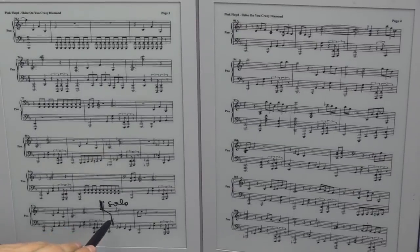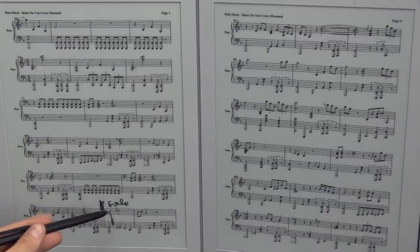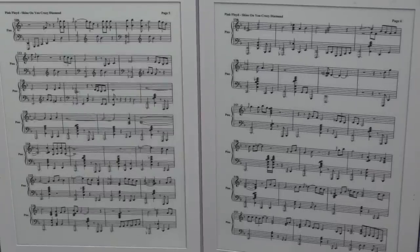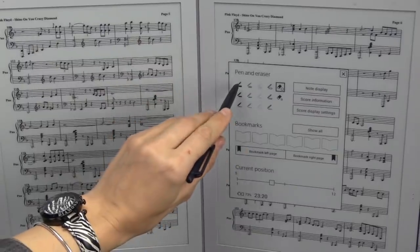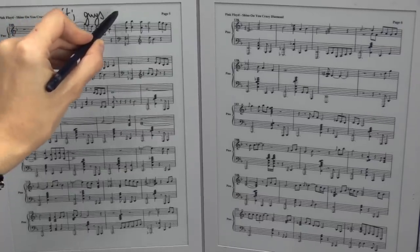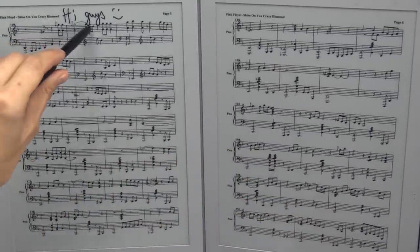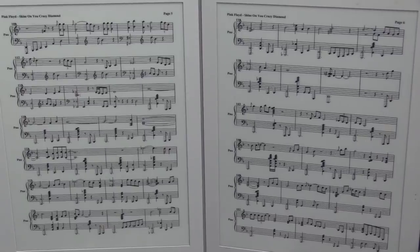Thanks to this pen I can make quick notes. For example, this is very important for interpretation — here the solo starts, so I know I need to use a different touch and different power compared to what I played before. It's so easy to write things down. Right now I'm in eraser mode, and here is pen mode — very easily I can write things down and just as easily erase it, and there is nothing left. When you do that with paper, sometimes the paper gets damaged, but here it's not a problem.